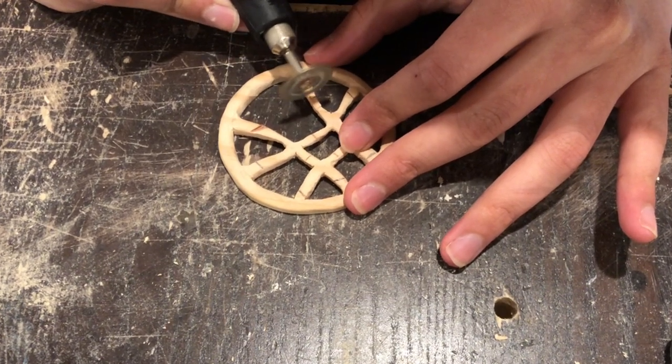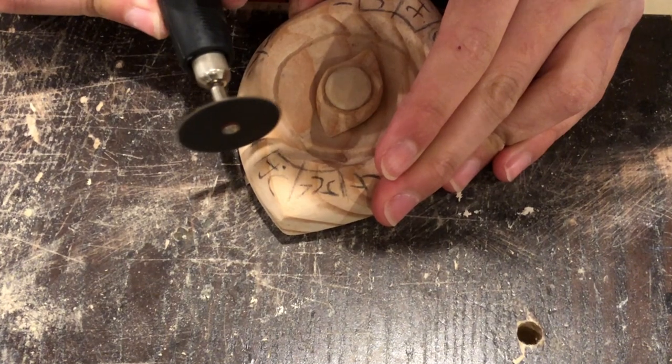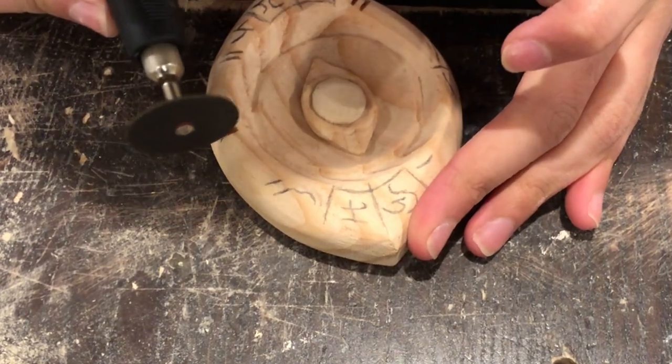I used various Dremel cutting wheels to get the details in — and the burn marks actually look so cool — but I wasn't able to get the little details to burn, so I ended up filling in the remaining details with brown paint just to make it look consistent.